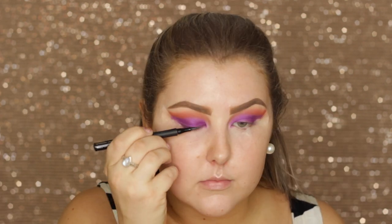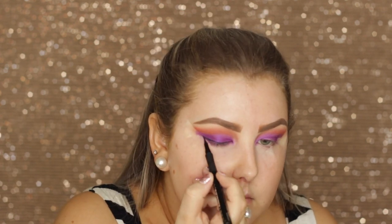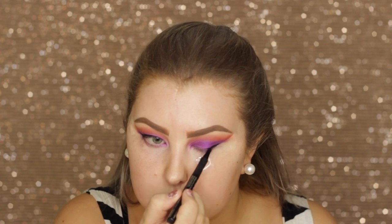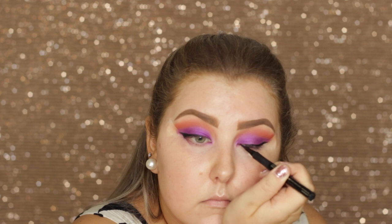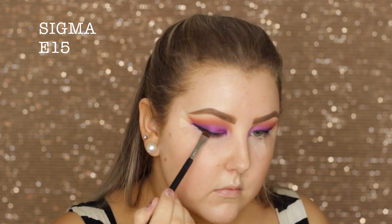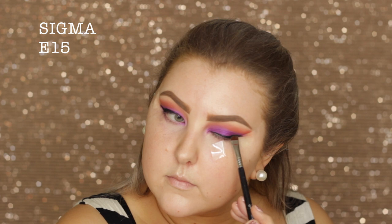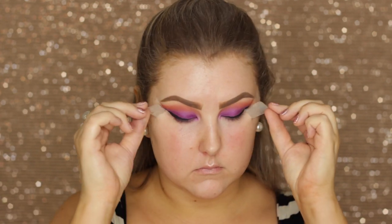I'm taking my liquid liner — this one is from Technique Cosmetics, it's the Skinny Liner — and I'm creating a wing along my lash line. Because I wanted the wing to be quite soft, I then took my black shadow from the palette, which is called Corrupt, on a Sigma e15 and pressed it against the liner to soften it out and give it more of a smoky look than a sharp liner.